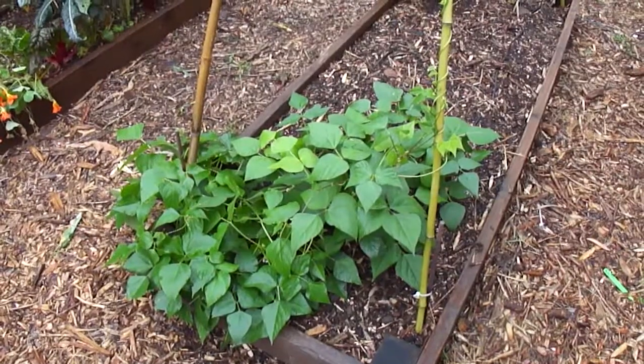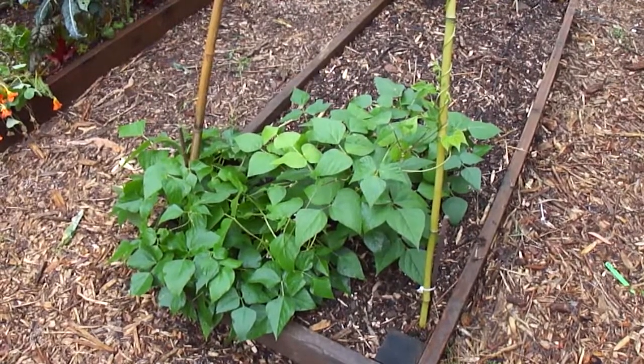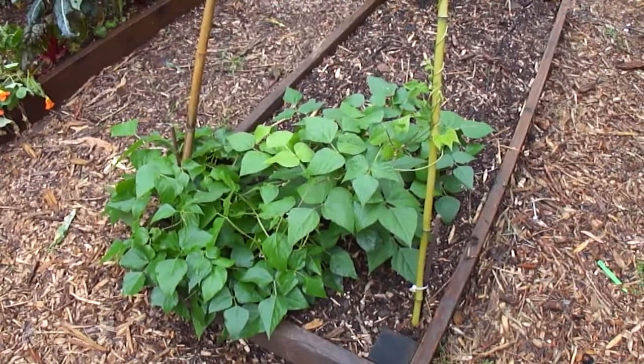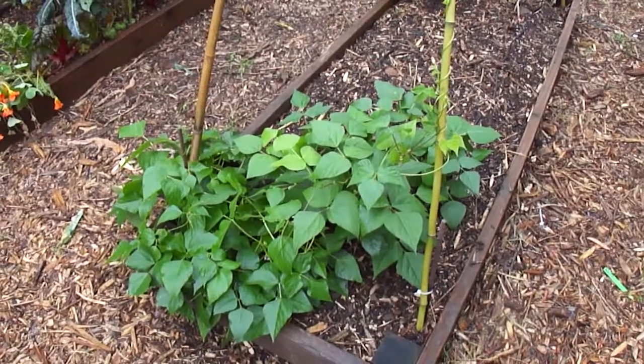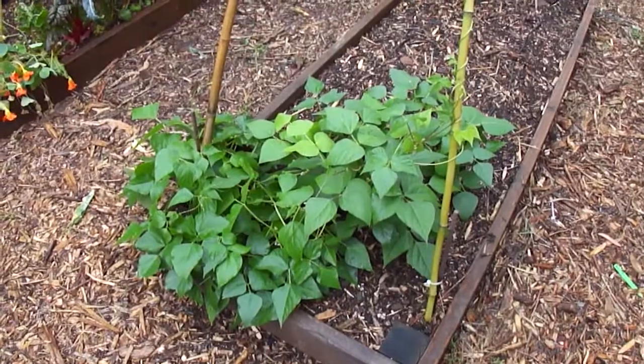So these are our black beans growing here in our school garden. I can't wait to hear from those of you who are still growing and taking care of your black beans at home — please let me know how they're doing. I hope they look as awesome and healthy and strong as these ones here.